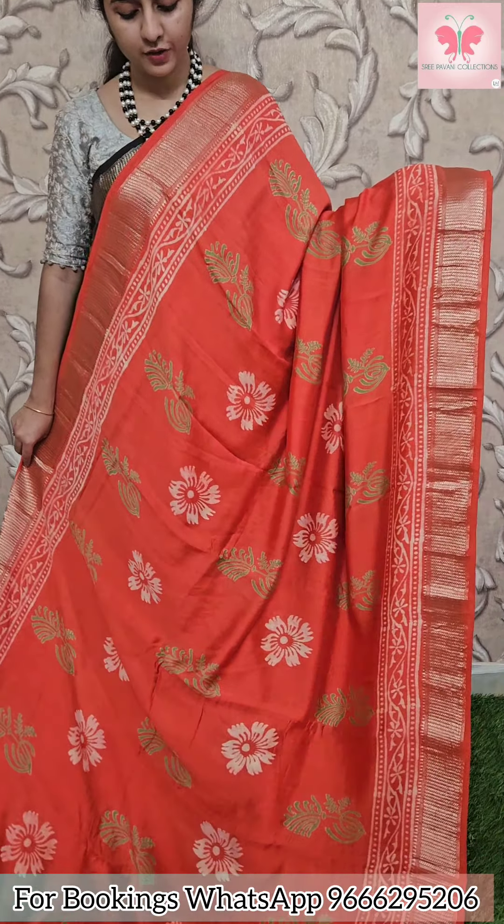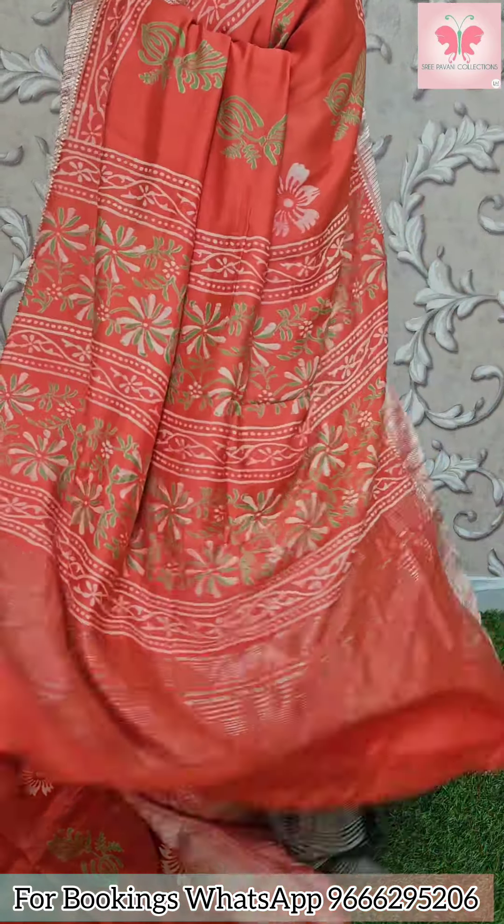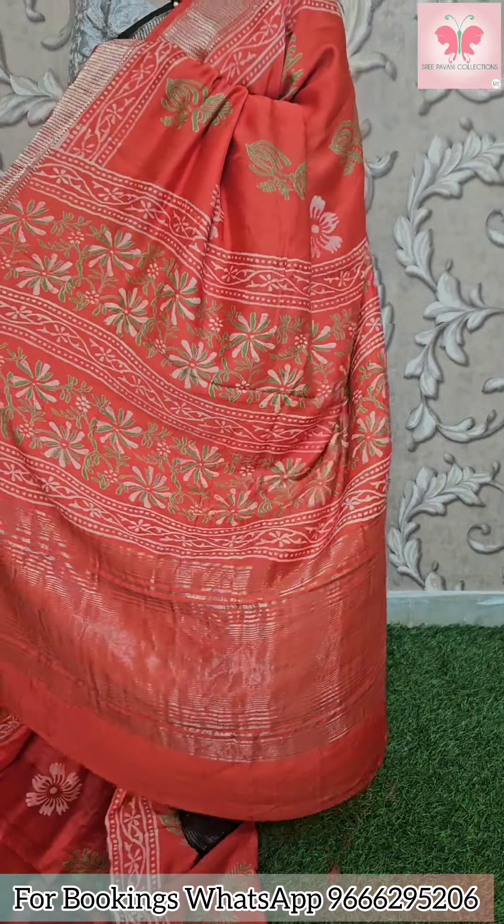First saree: brick red with white and green design. All over the saree there is a floral and leaf printed design. Borders have zari lines. Comes with a blouse. Saree price: 1500.